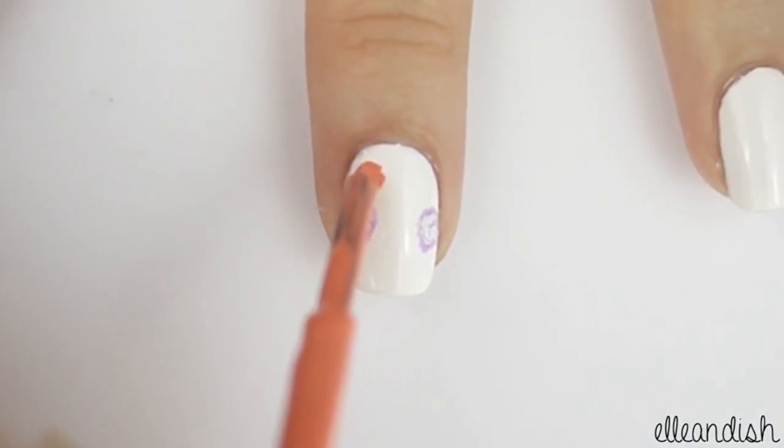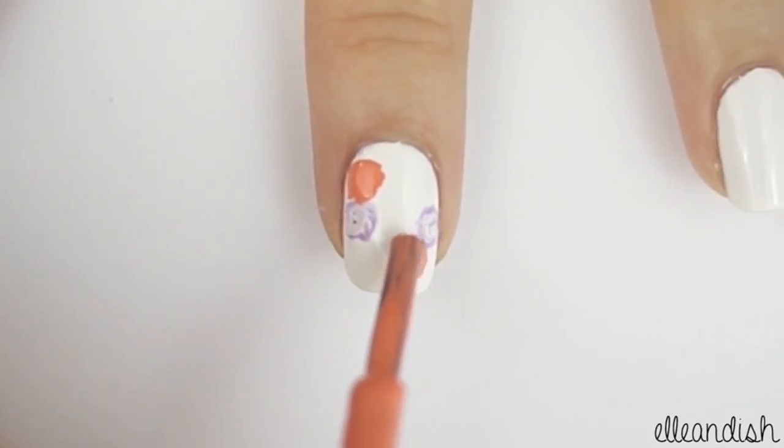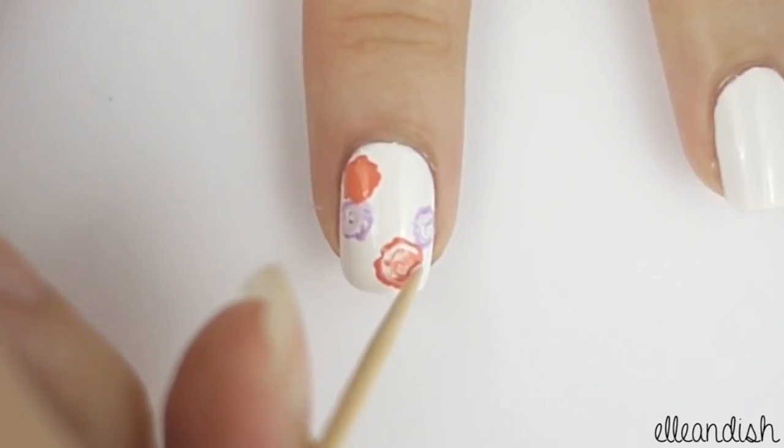Now take your coral polish and make a few more large dots. Once again, mix in some white while it's still wet.